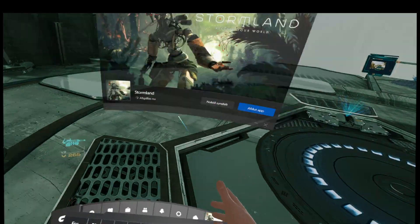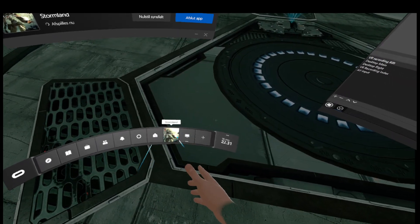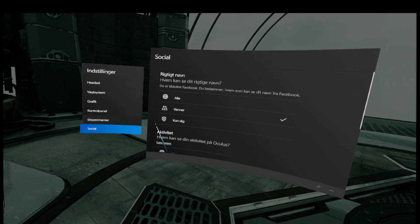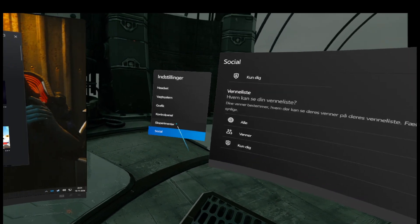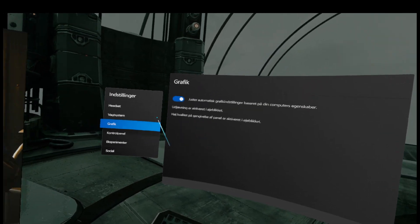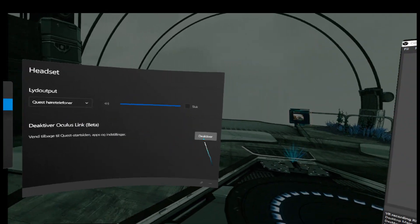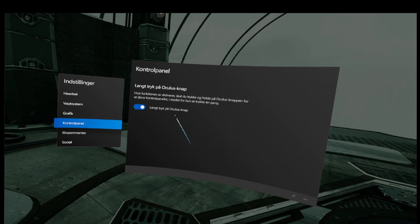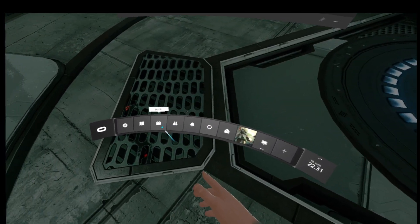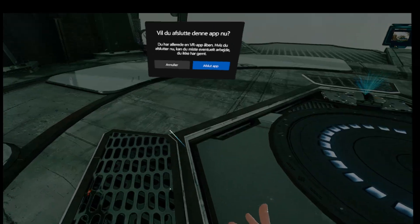There are some really nice updates for Oculus since the last time I used it. You can now deactivate Oculus Home. Right now I found it on the computer — I can click, boom, boom.